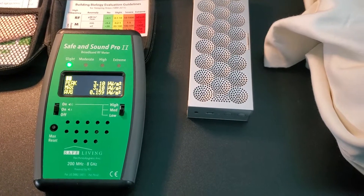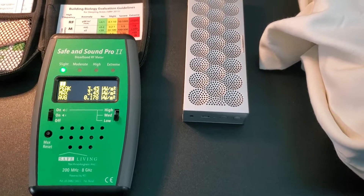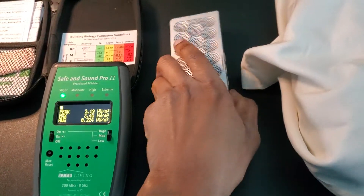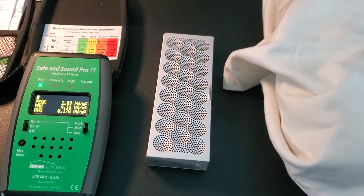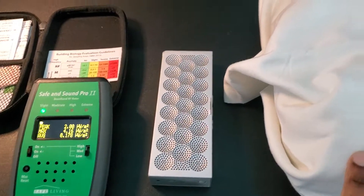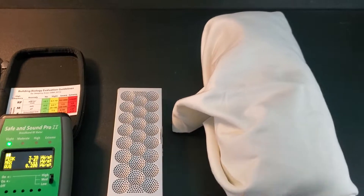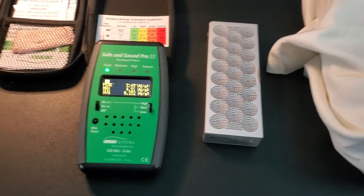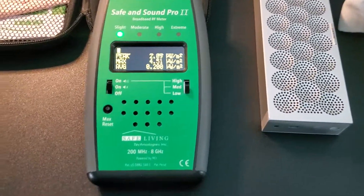Today we're going to look at the electromagnetic frequencies emitted by two Bluetooth speakers. One is the Jawbone Jambox, a small Bluetooth speaker, and the other is a Logitech, a larger Bluetooth speaker which is wrapped up in a special EMF-blocking cloth — electromagnetic frequency blocking cloth — which you can buy online. But before we get to why it's wrapped up, you will soon see.